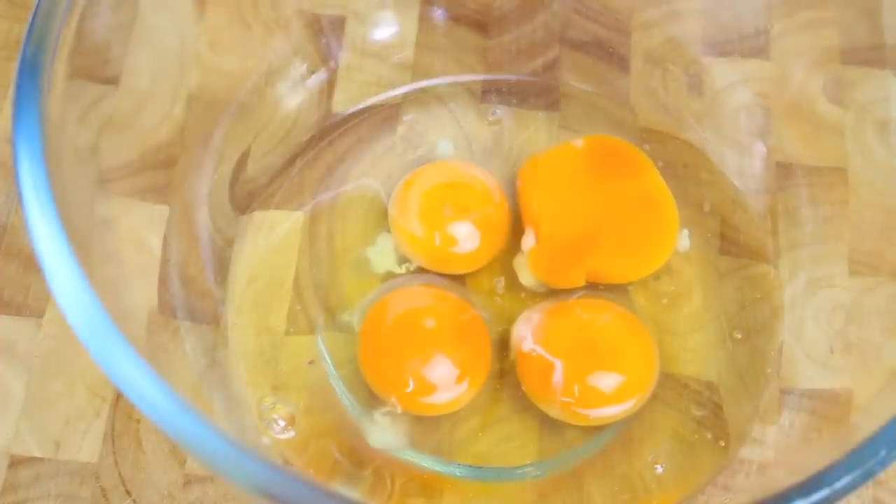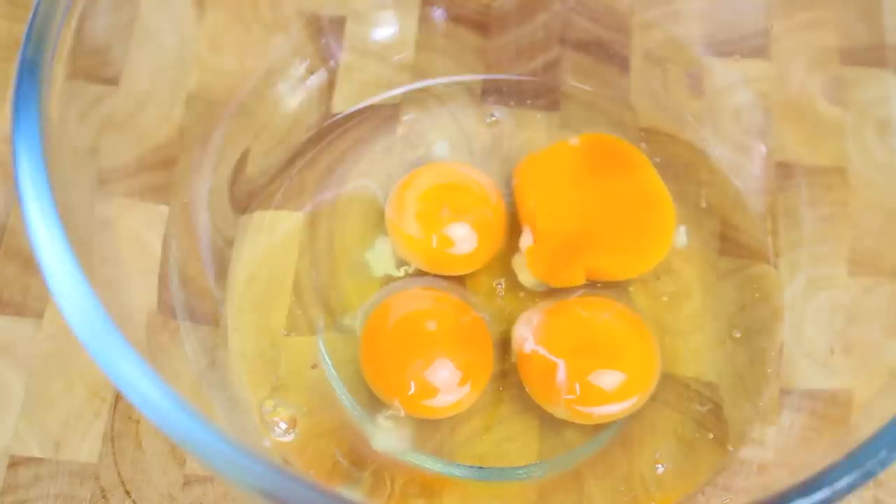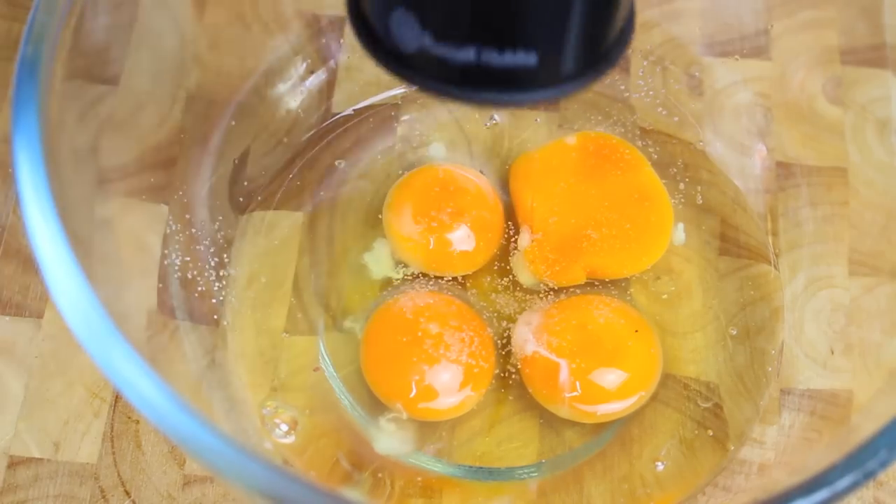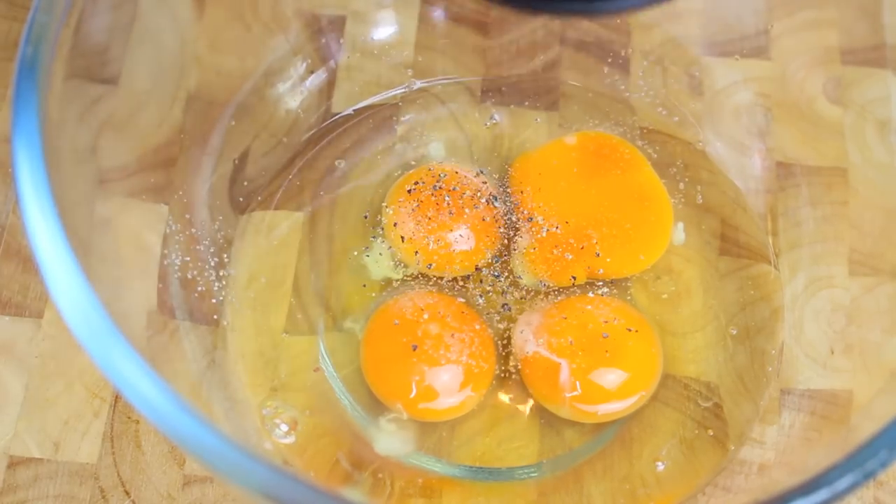So while our bacon is cooking away we're going to prepare the eggs. I've got 4 eggs here — now it depends on how many eggs you want to use, it really is completely up to you depending on how many wraps you want to make and how much egg you want in your wrap. I'm just going to add a little bit of salt and some black pepper and simply give it a good whisk until it's all nice and broken up.